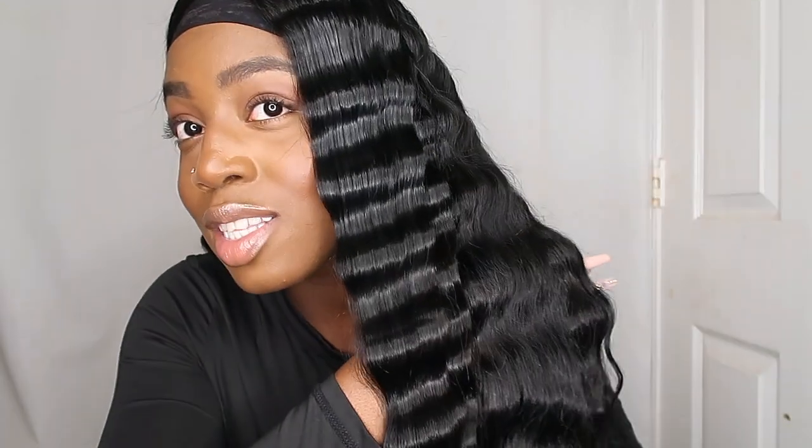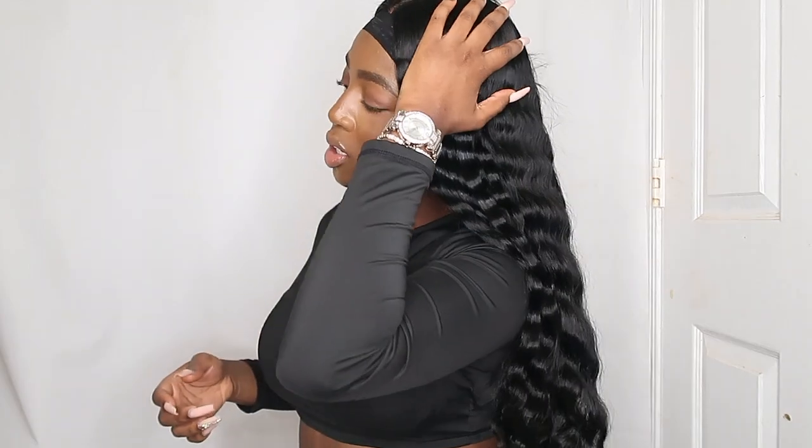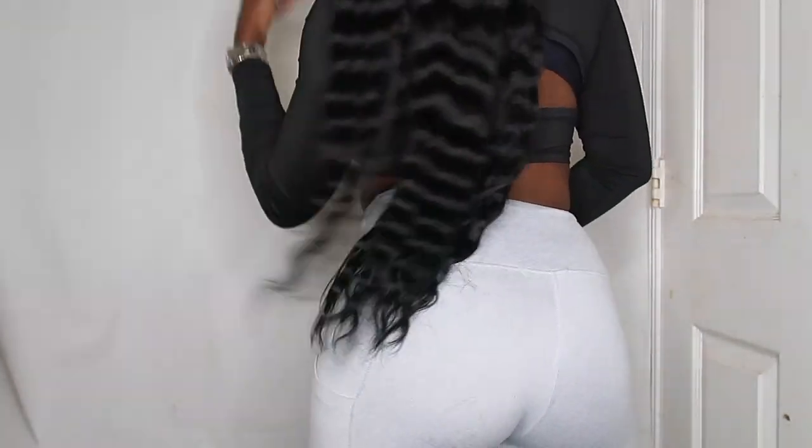Look at how this side just came out — like what?! And you see how silky it looks? That's what I was saying: if your hair is not moisturized before you put the spray in, it's gonna look choppy. But this looks so silky and it's so soft. Look at the definition! We can do the other side and then I'm gonna come back to show you guys.